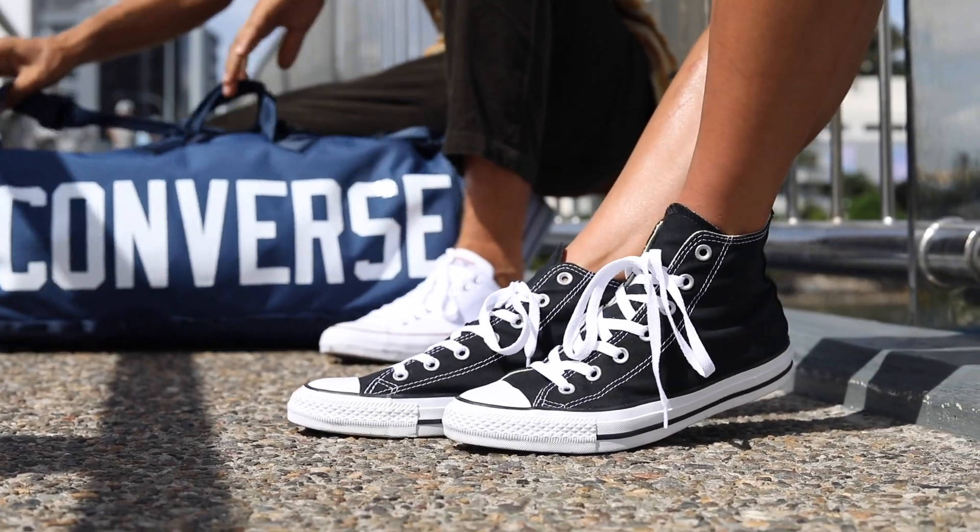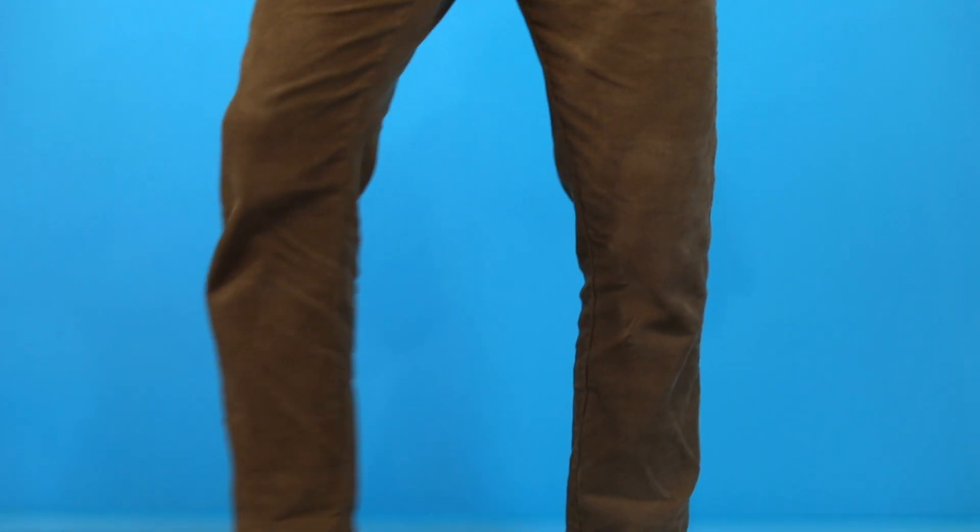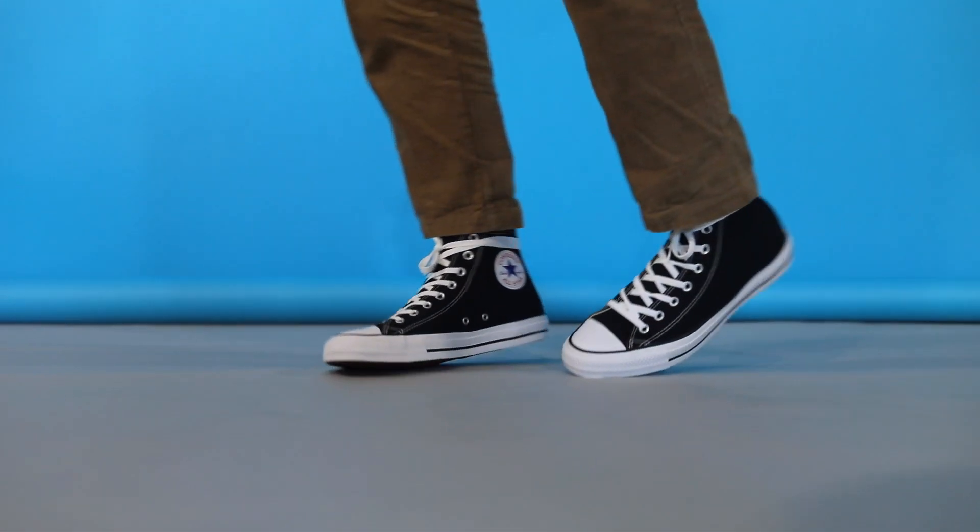It's the shoe that you throw on when you don't know what you want to wear — with jeans, with everything, you can just throw them on, up for any adventure. The high tops are iconic. You can dress them up or dress them down and they're forever Chuck.